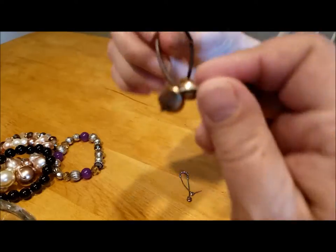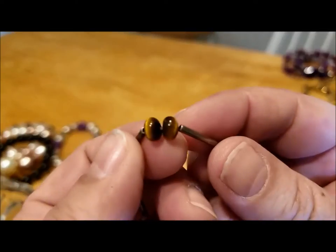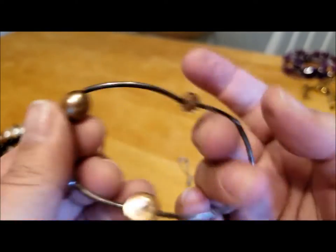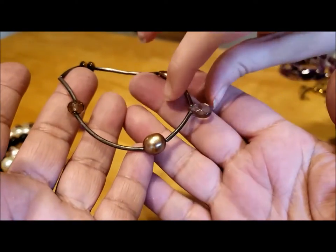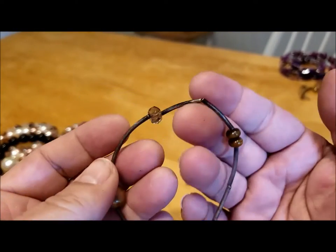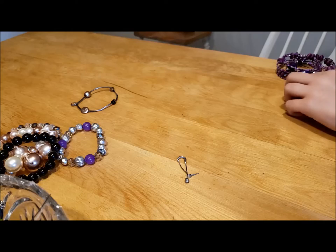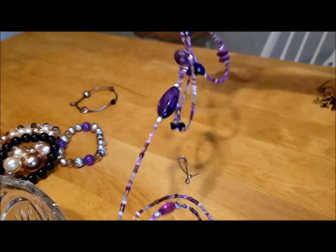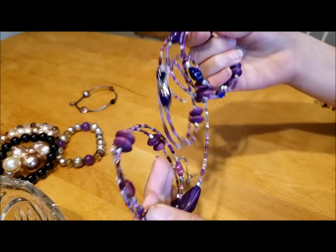I wonder if the other pieces are silver — this one probably feels like gold, might be glass. There are some things that look like tiger eye. Those aren't plastic — those are tiger eye. We'll have to test to see if the spacers are silver, because they've tarnished like silver. They might be silver plated.